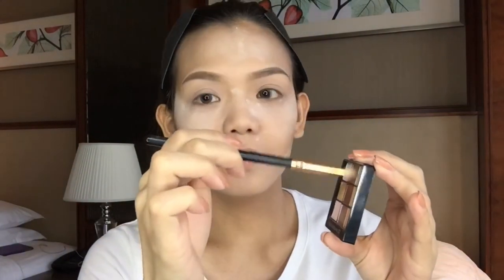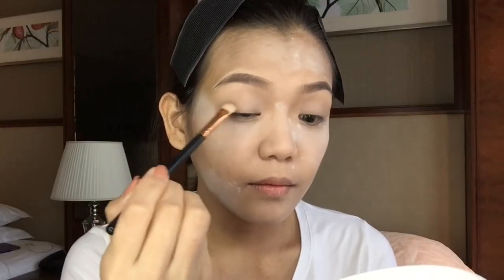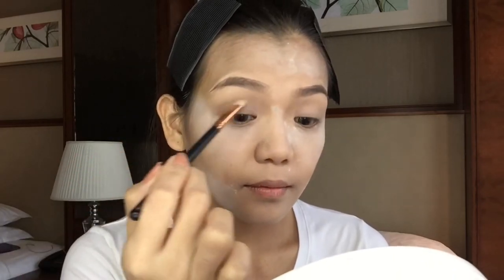Now you need to set your eyelid as well, using my Gerland compact foundation in Crystal Pearl. For my eye makeup, I'll be using my palette from Givenchy — I'm just going to get this brown shade color and placing it on my outer V.